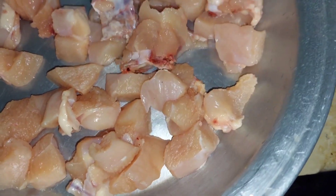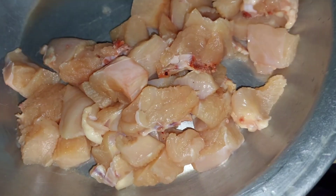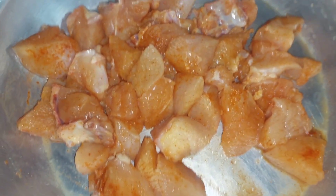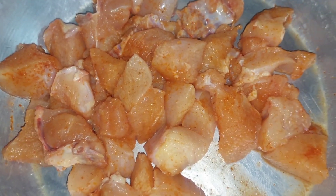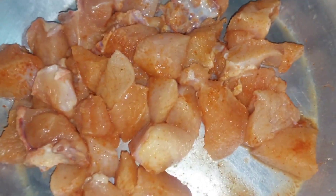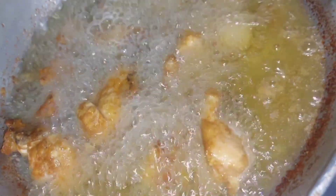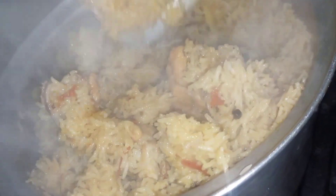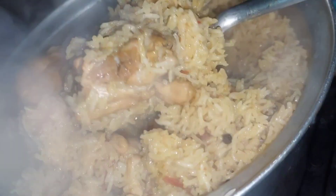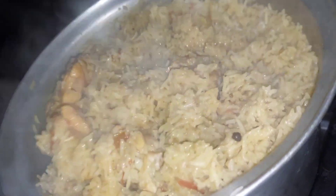We are using everything here and going to eat together. I will add more things to reduce the water. Here the chicken and the pulao are almost ready — good chicken, chicken fry — make it very yummy. This is my vlog today; I had two weeks before the previous vlog and I was at my mom's house.